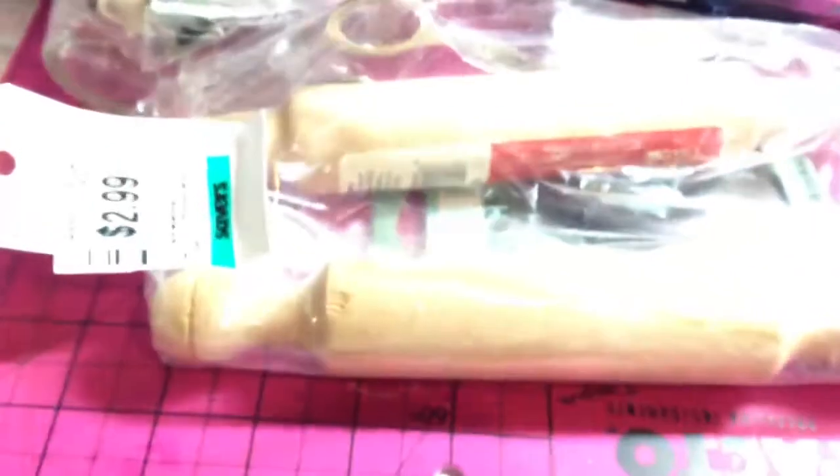I got this huge configuration tray — I'm going to call it that. This was $1.00 and I'm going to alter it.